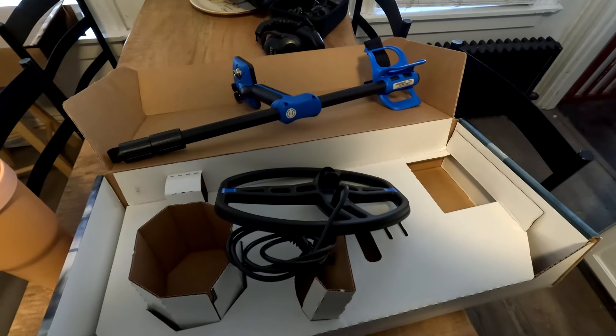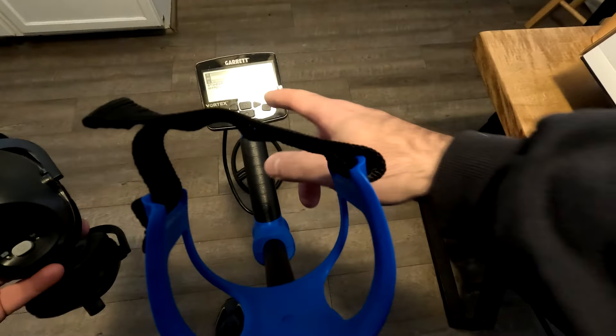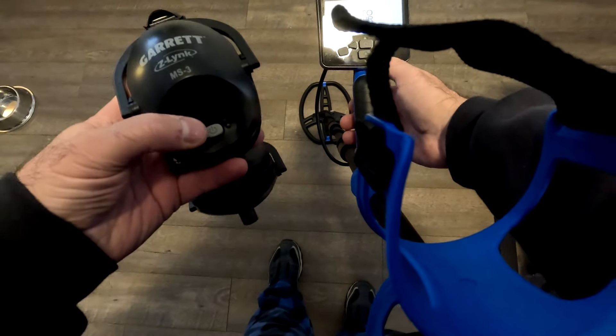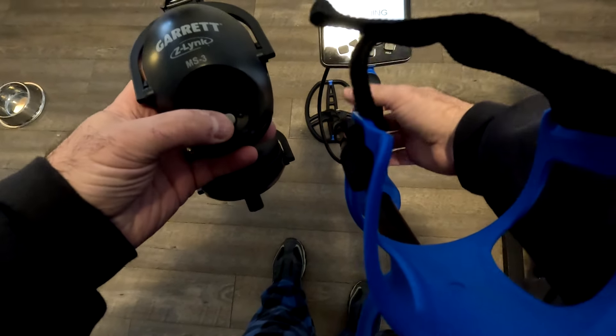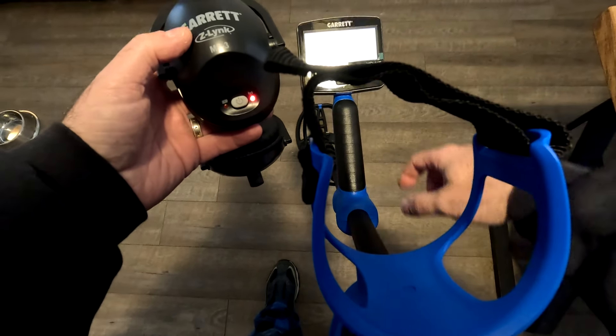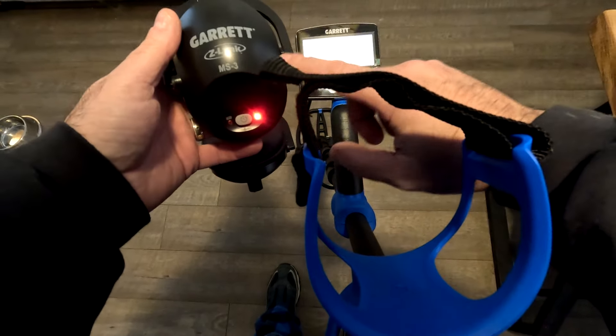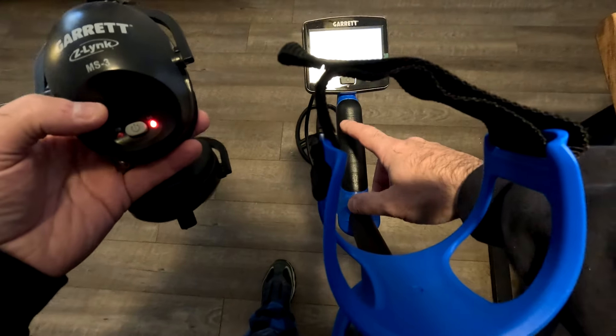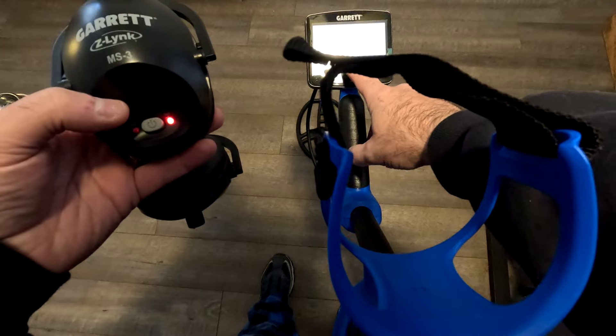It's definitely going to need a charge — it only has one battery bar. Let's pair these headphones: press plus, then hold down the button. That's how fast it connected. As long as you have the Z-Link, they are ready to go. Let's get this on charge since it only has one bar, and we'll back out of here.